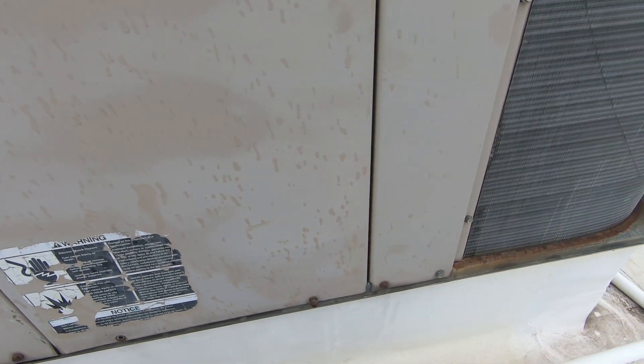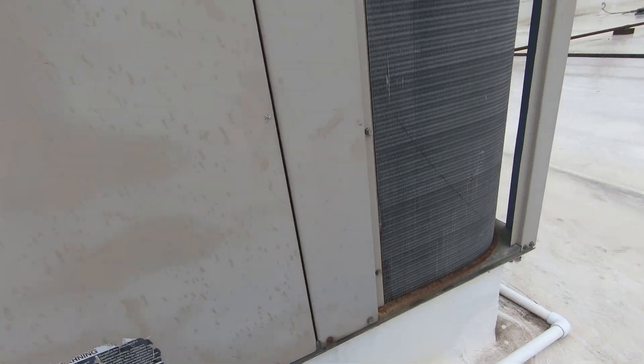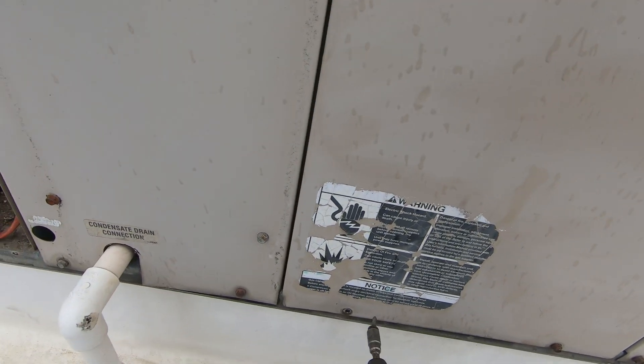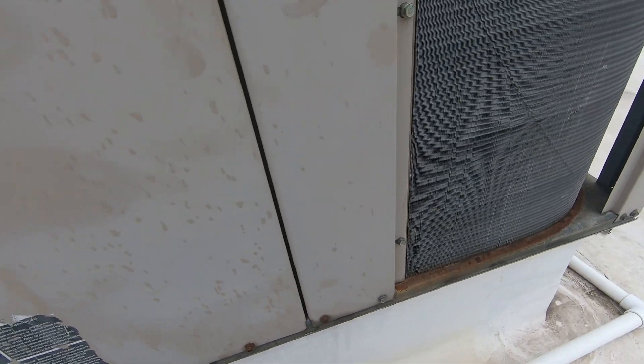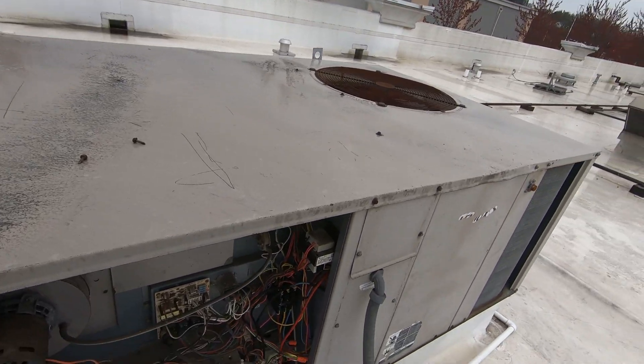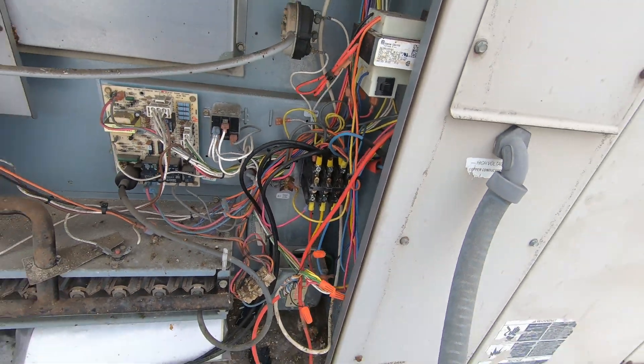No coil cleaning — it's a filter change, cycle operation, kind of a PM, which I'm fine with. Think we're good. I'm going to clear both of these condensate drains and then I'm going to be on my way.